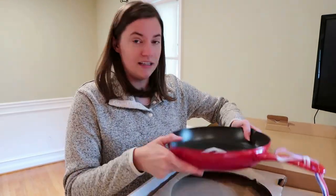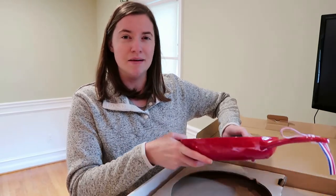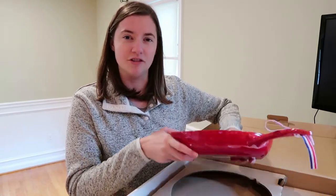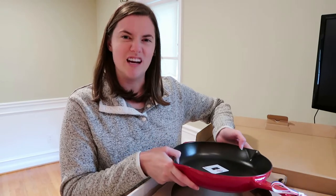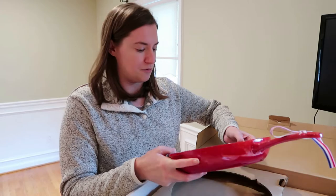Taking a first look at it, it's definitely solid. It's heavy but not as heavy as my Lodge cast iron pan. It actually feels lighter than that, which is nice because that one is a two-handed job to lift every time — it's pretty bulky.